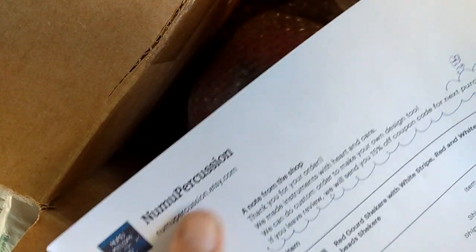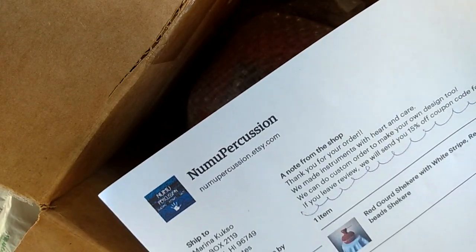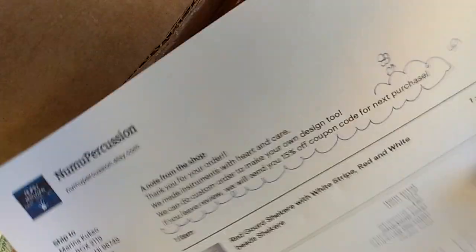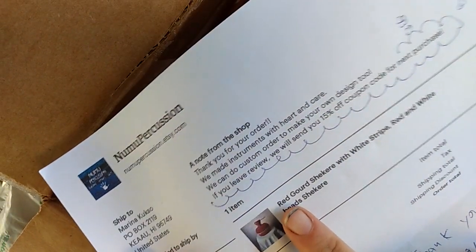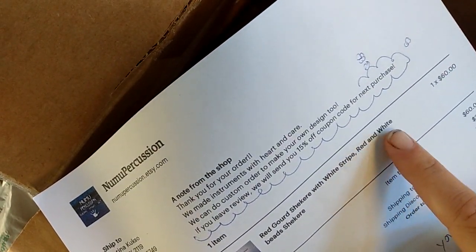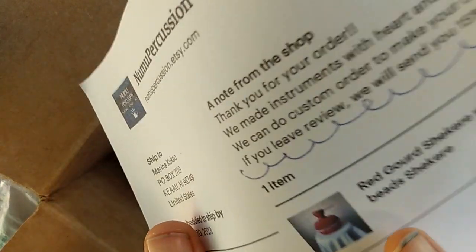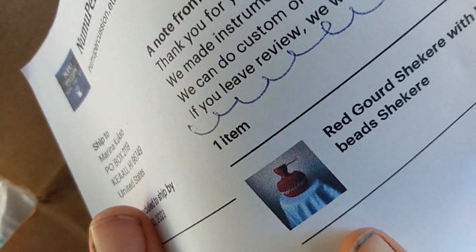New Moo Percussion at seed.com — they are located in Flagstaff, Arizona. It's a red gourd shakere with white stripe and red and white beads. That's what it should be!